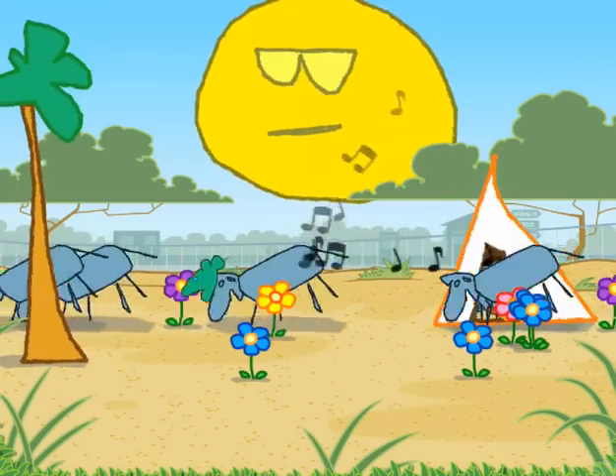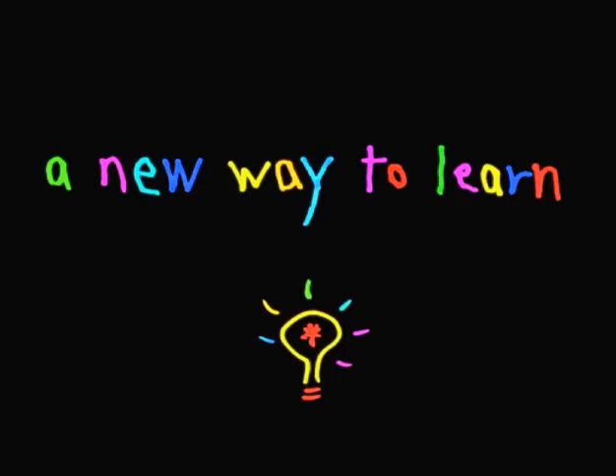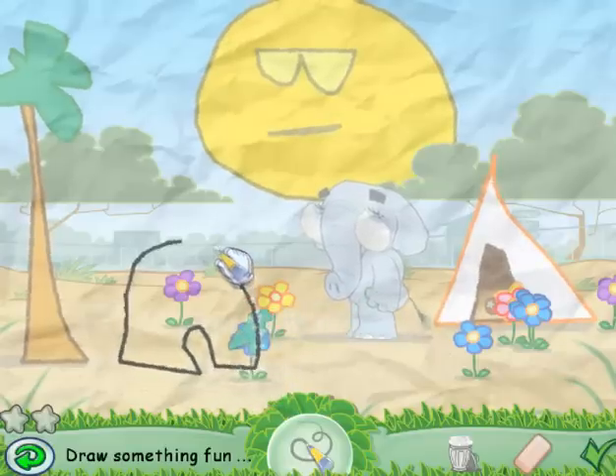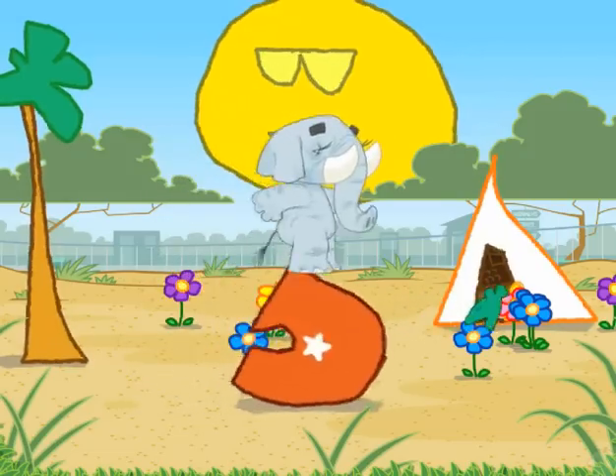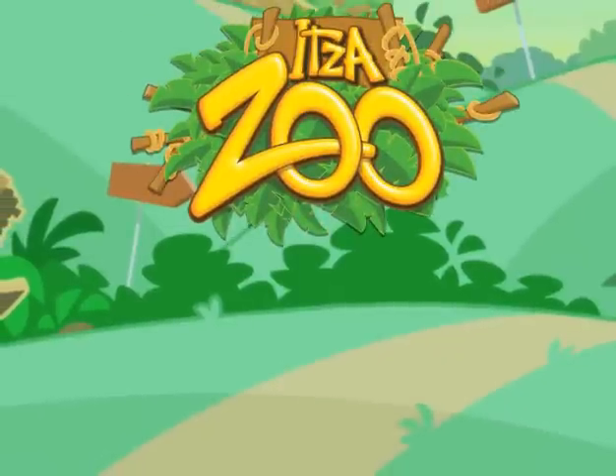Oh, they're dancing in there. Oh, it's going to explode, there's so many. Draw something fun to balance on. That's not supposed to happen. Look, there it goes in the background. Try it again.